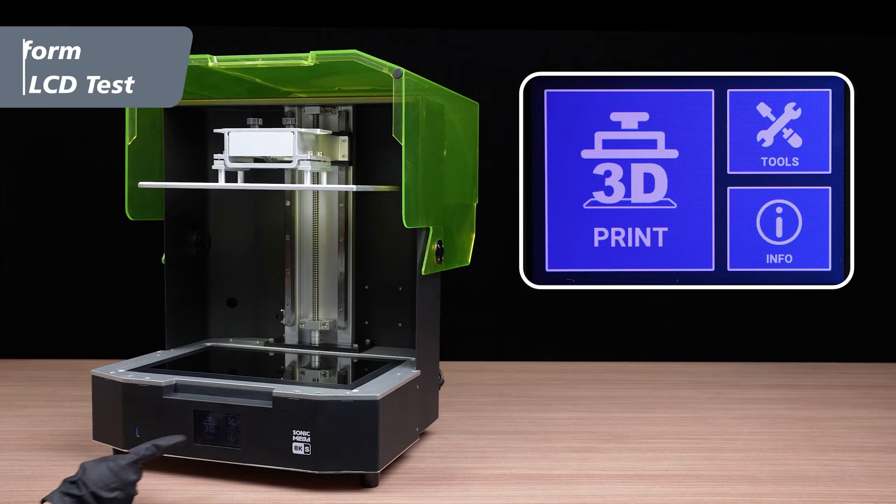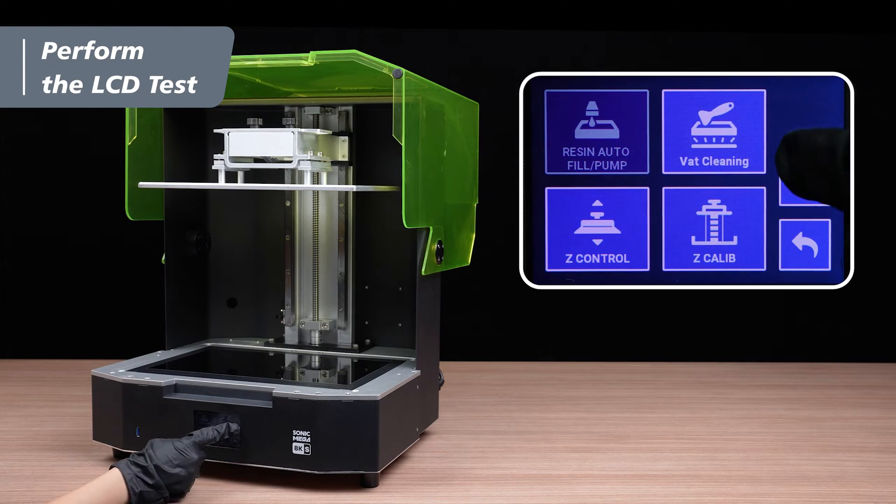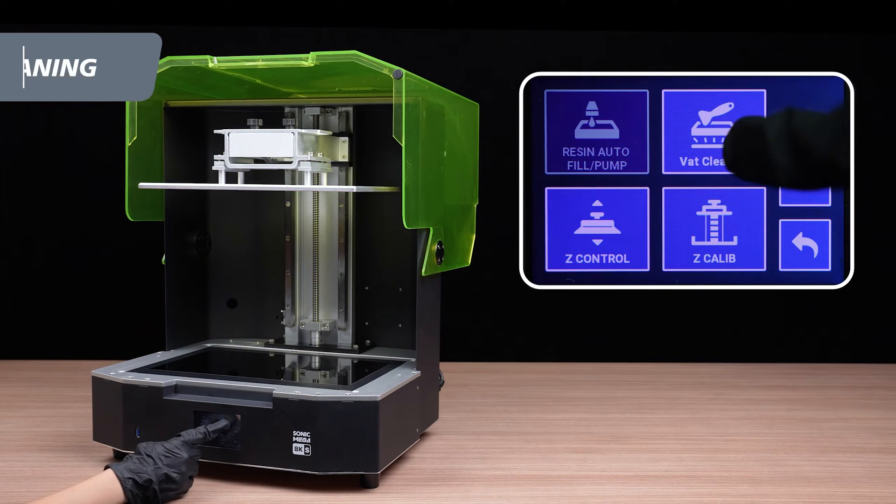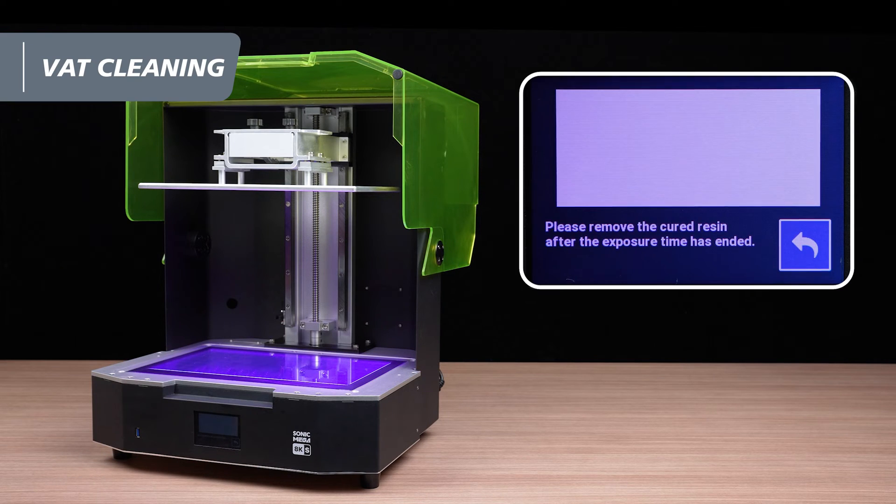Now let's test the LCD. Click Tools, then select LCD Test. Check to see if the LCD screen displays the same image as seen on the touch panel. Make sure to also check the VAC Cleaning function. If the LCD screen lightens up equally like displayed on the touch panel, the VAC Cleaning test is completed.